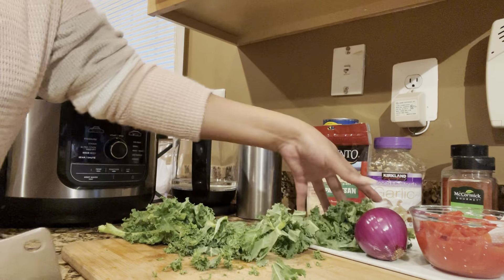Let's take a look at the ingredients. We've got some diced tomatoes, we've got some fresh kale, we've got the cannellini beans, we've got a little bit of parmesan cheese, some salt, some pepper, some paprika, and some garlic. And we're going to use a little bit of olive oil as well.